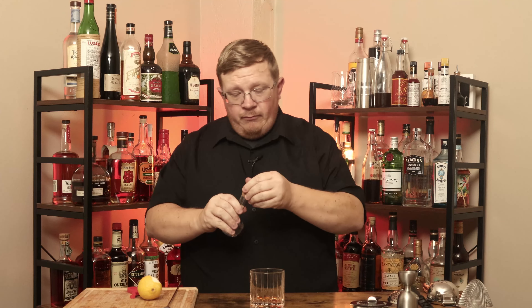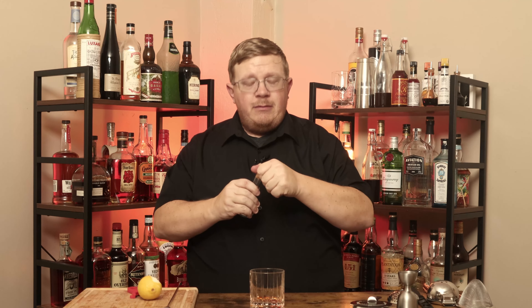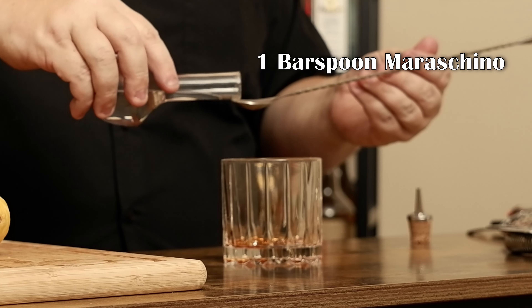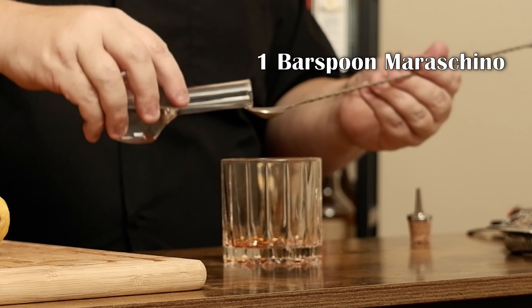This is maraschino liqueur. Now I'm going to use a bar spoon of maraschino liqueur. That helps with the sweetness aspect.